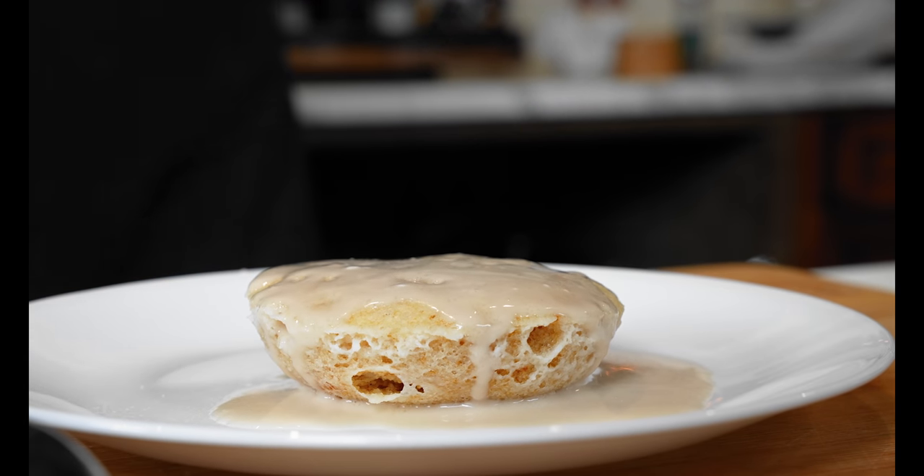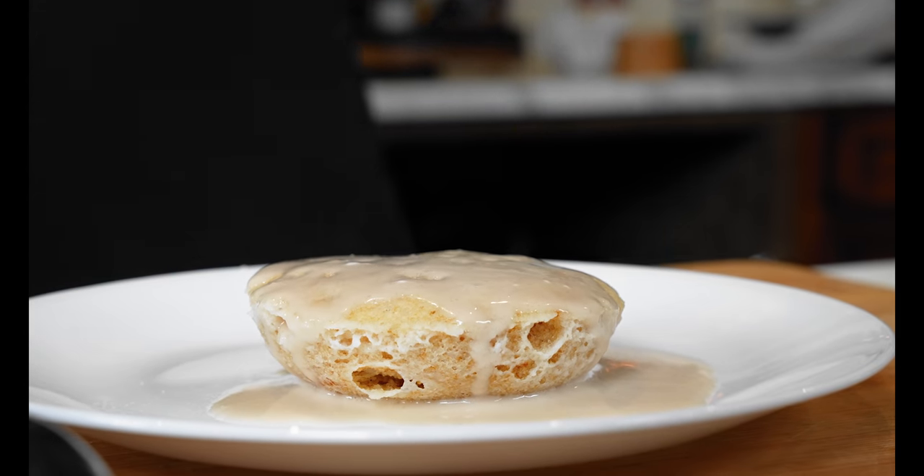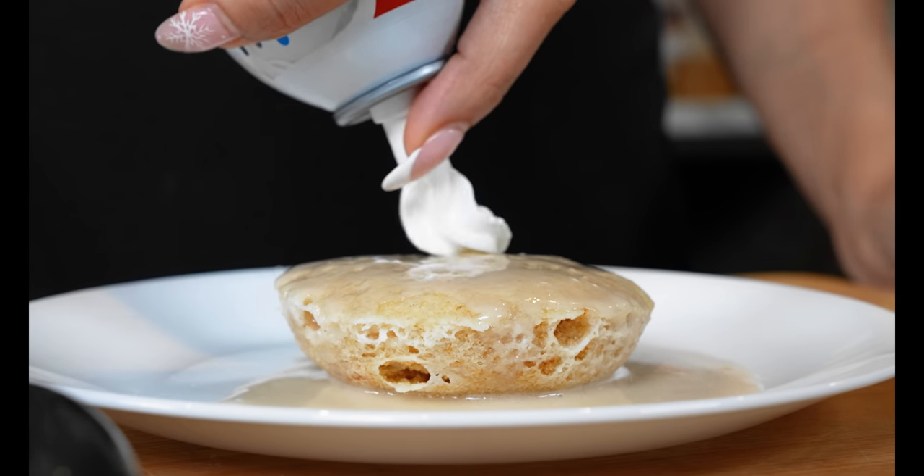I wouldn't typically add this, but just for the photo we're going to add a tiny bit of whipped cream — dairy-free whipped cream is an option.